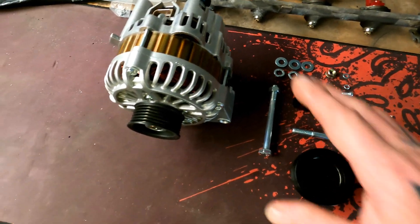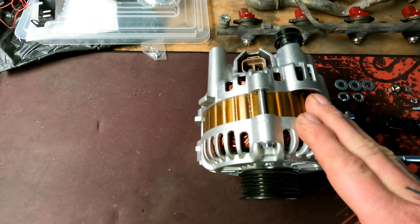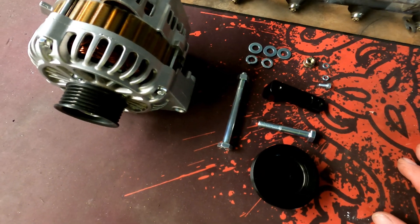Greetings. This is a tutorial to show you how to actually install an LS 140 amp alternator plus the kit into an RB Skyline.